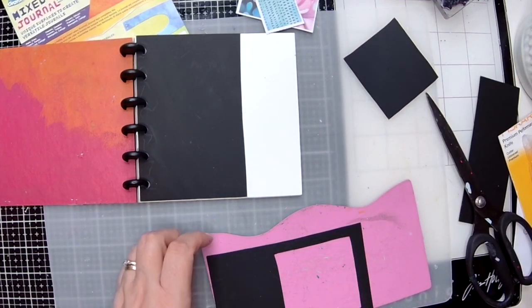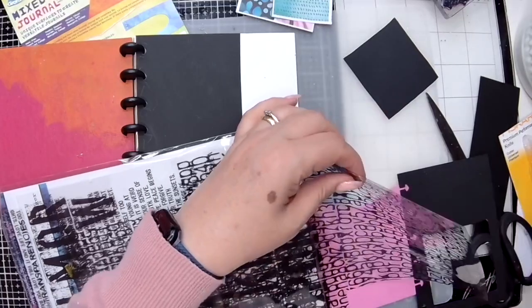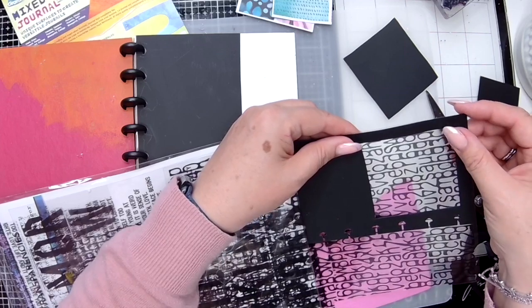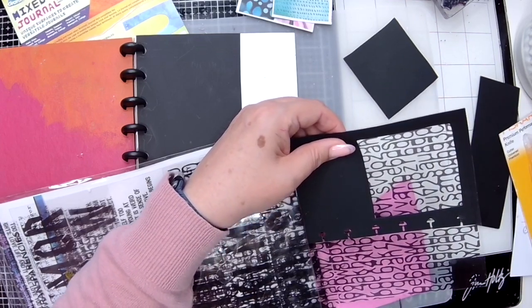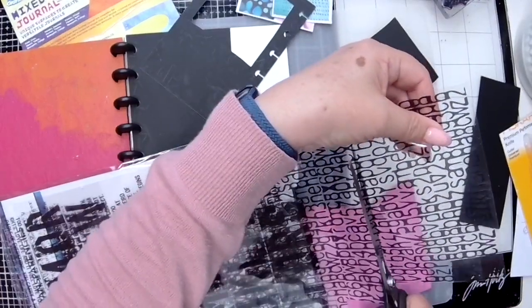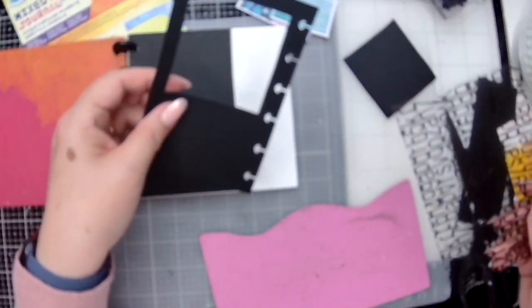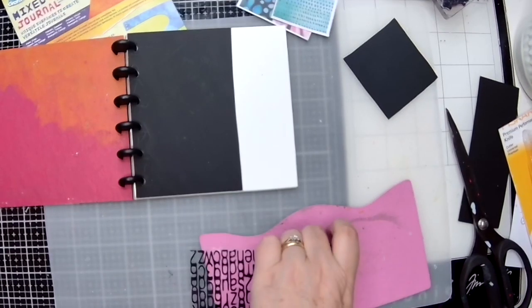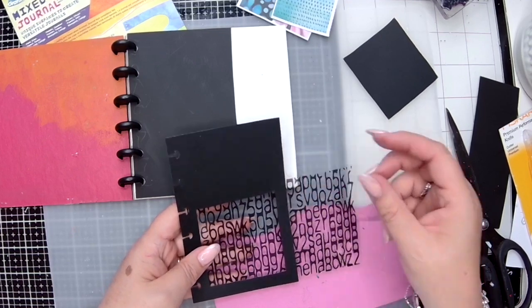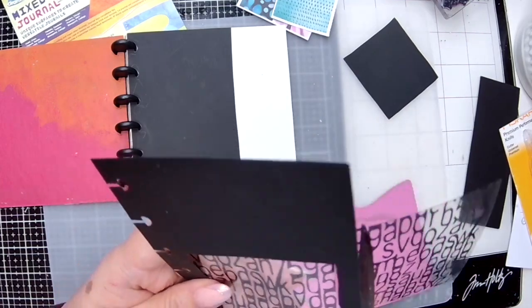My idea here is to add some transparency behind. For the transparency I'm using a piece of Dina Wakeley Media Transparency — I love these, the new set she's released with the typography on there. It makes a really nice little window. You could easily create your own transparencies using Graphics; they've got lots of clear plastic films that you can use, and there are ones made to accept ink as well.